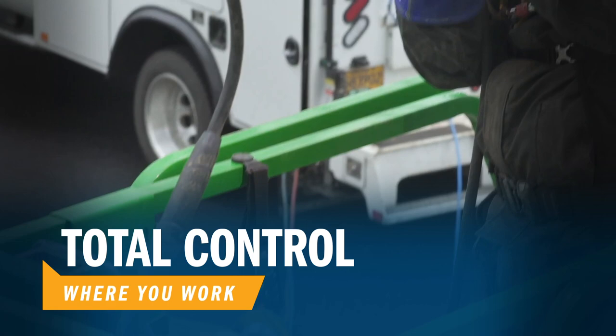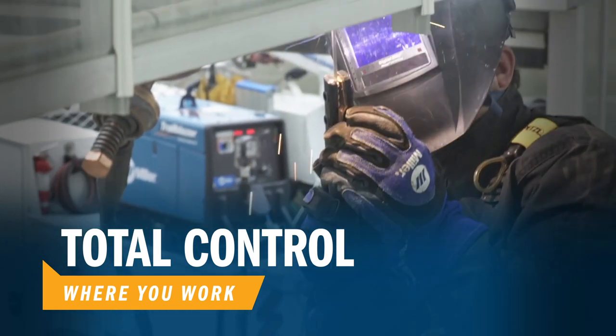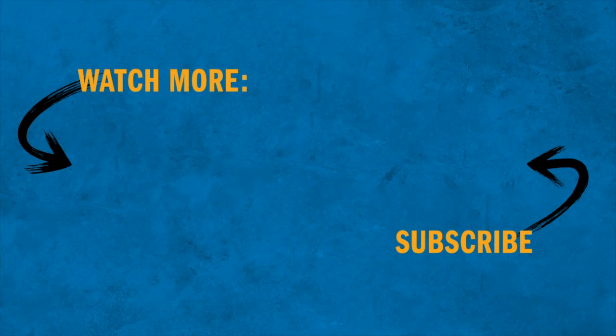Want to know more about the industry-leading features of Wireless Interface Control? Check out these videos to see how this technology can save you time and make life easier on the job site. We'll see you next time.